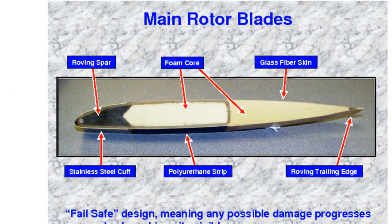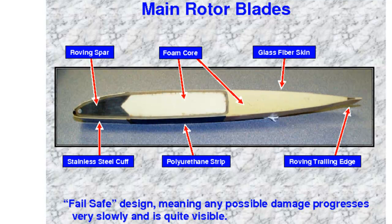Here's a cutaway of a main rotor blade. You can see it has a foam core, a glass fiber skin, and a roving spar — in other words, this is a composite type of blade. They're designed to be able to go a little bit of distance after they start to fail, which makes the inspection of these really hypercritical.